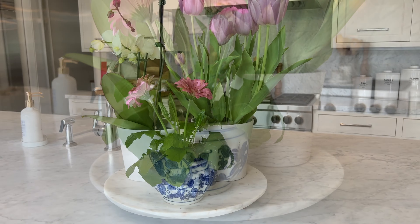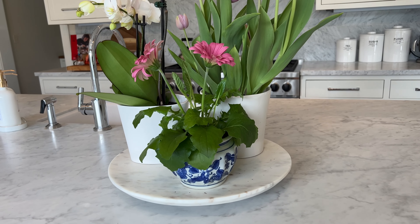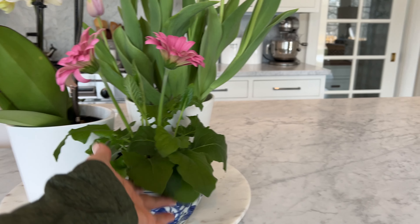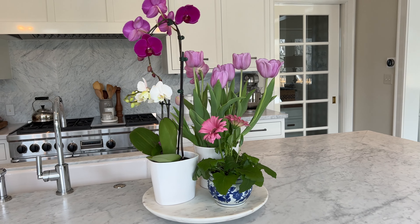This pot came with maybe a paper white, and I was shocked when I saw the price — they were only, I want to say, eight or ten dollars with the pot, which I would pay that just for the little planter. I think it's so cute; it's just such a pretty way to put some color on your counter.